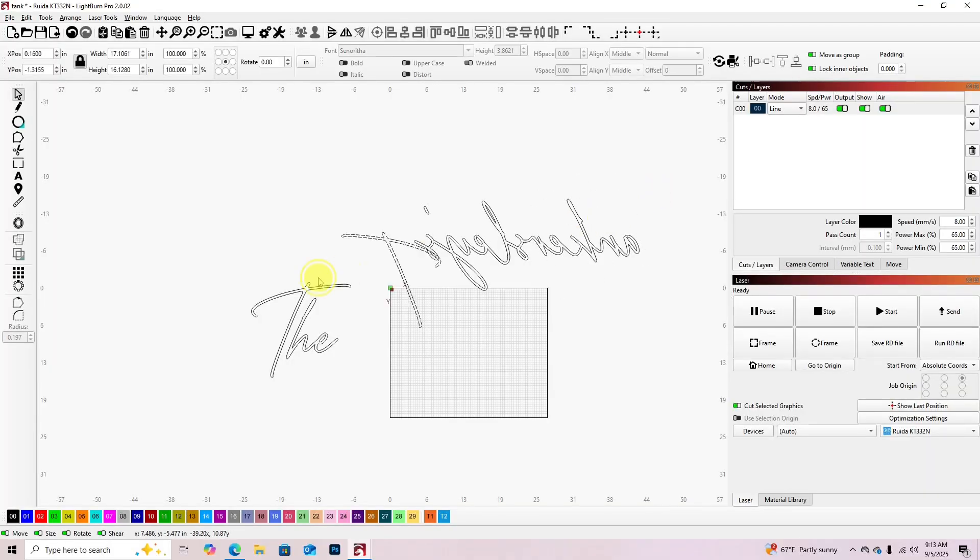I'm going to try to do a video on how I do the print and cut option to do oversized signs in LightBurn. It took me a couple months to figure it out because I couldn't find a really good video that showed me what I needed to do, so I'm going to show you guys how I do it.